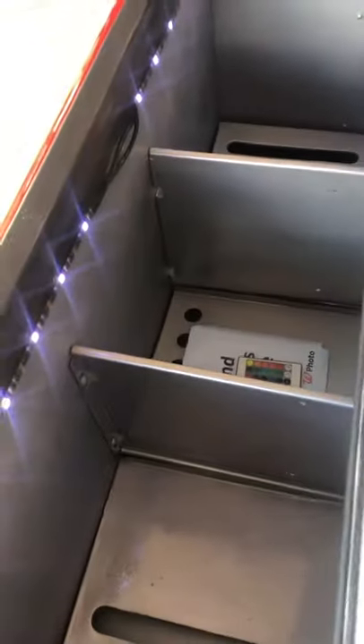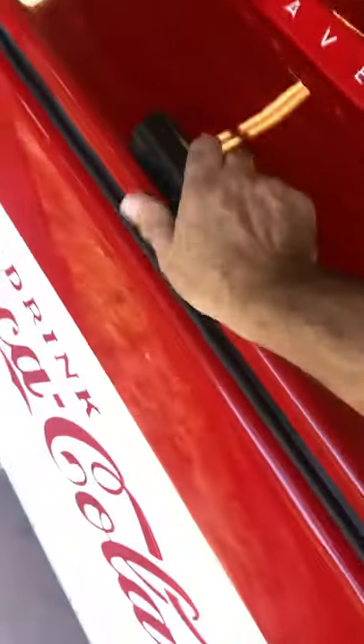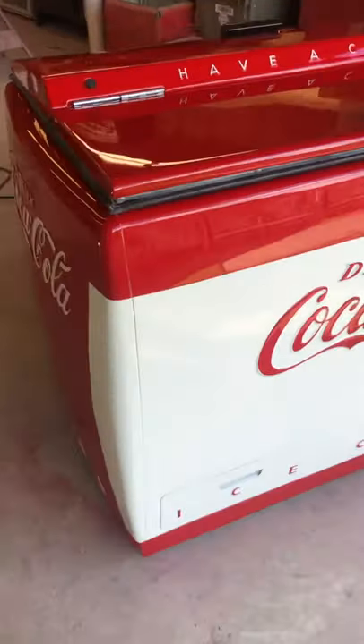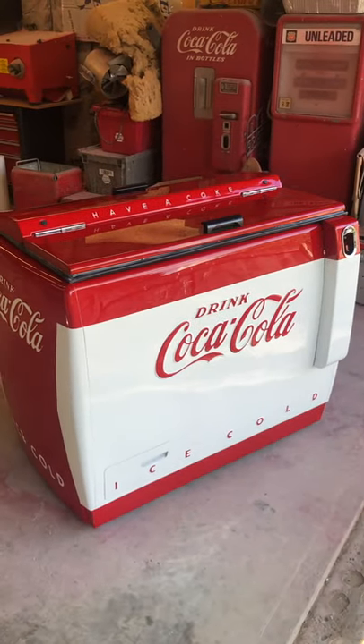We did the inside cabinet — this thing was totally redone. We did the LEDs on the inside, which in the evening time on the back porch or in the house gives it a little more light inside, just a little more of a touch there. But this one had to have a new tank put in it, new compressor, but it came out pretty good. Thought I'd give you a look at it.